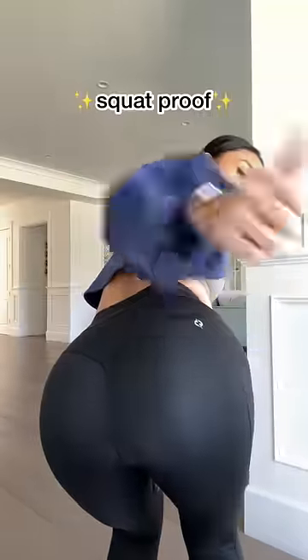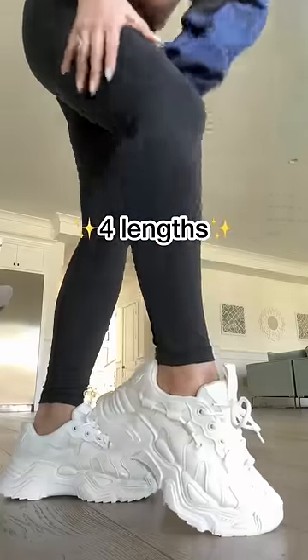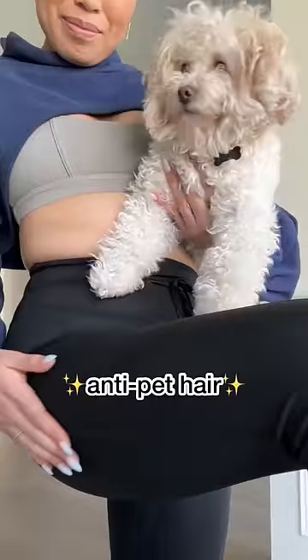All the leggings have all the features you love. They're squat proof, they're anti-camel toe, they have pockets, they come in four lengths and nine sizes. And now, you're anti-pet hair.